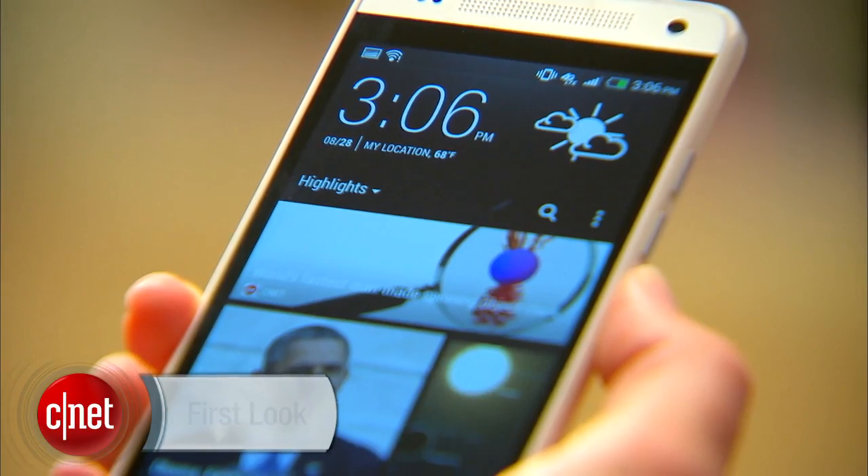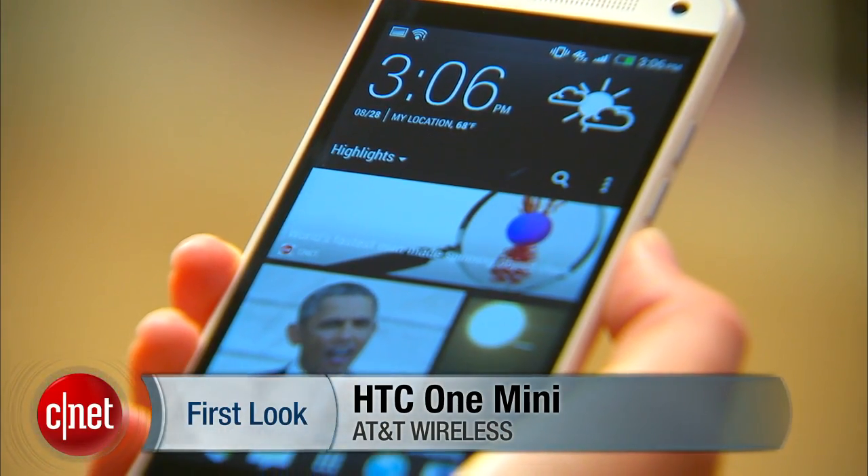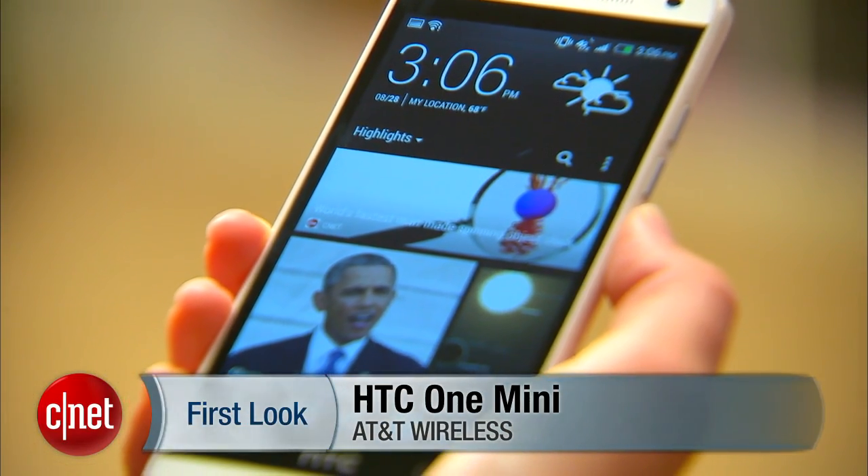Mini. Usually the word means smaller, but in the case of the HTC One Mini here, it actually means less — and that ain't all bad. I'm Jessica Dahlcourt for CNET, going to show you around the HTC One Mini.